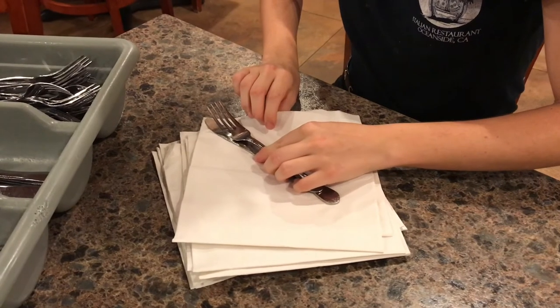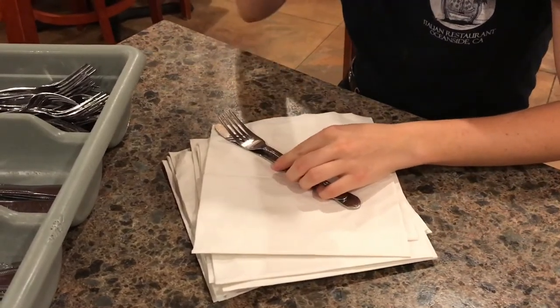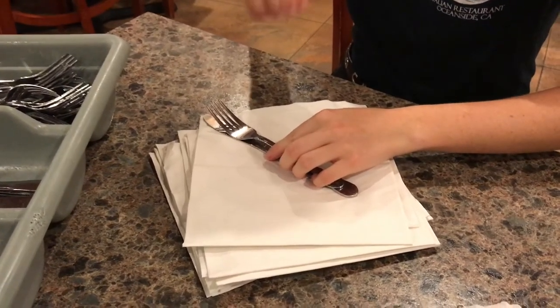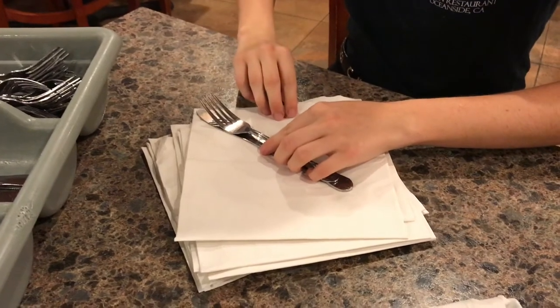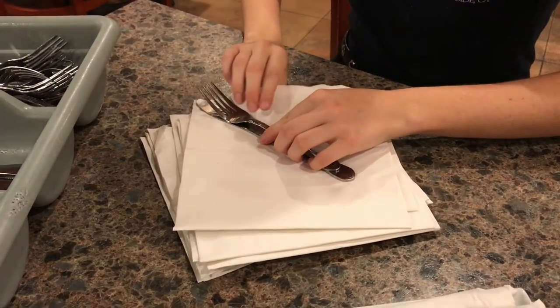As you can see, the placement of the knife and fork needs to be exactly as you see here. This allows for you to be able to take the napkin and fold it over.